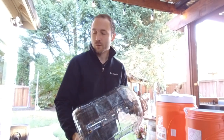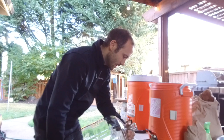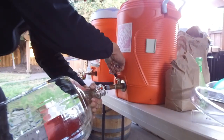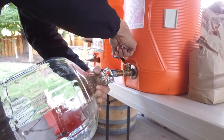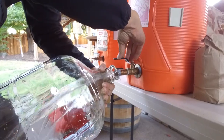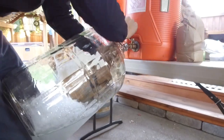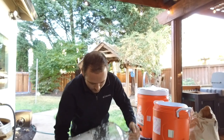Since we've got a little bit of time while we're waiting for the strike water to heat up, we can sanitize the carboy and just let it sit with the sanitizer on it for as long as possible. We made up five gallons of sanitizer earlier. I'm going to get maybe just a half gallon in — should be more than enough. Hand over it and give it a good shake to make sure we get it coated.